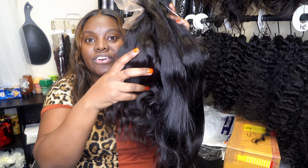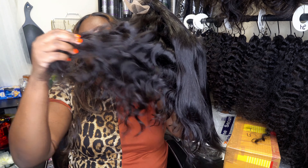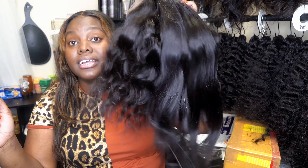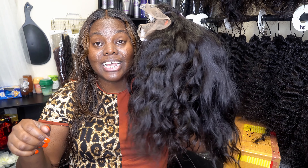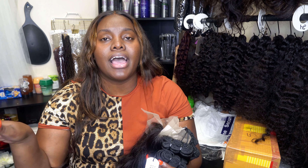This one looks curlier on this side so I guess this one is the curly hair and this one is the natural wavy. Okay, that's fine. I guess that's what I have to work with. But thank you guys so much for watching this video. I will see you guys in my next one, testing out this hair. And if you like videos like this, please subscribe below, comment any questions that you may have. I am always here for you guys, answering questions all day every day. I thank you guys so much for your support. I'll see you guys in the next one. Thanks. Bye.